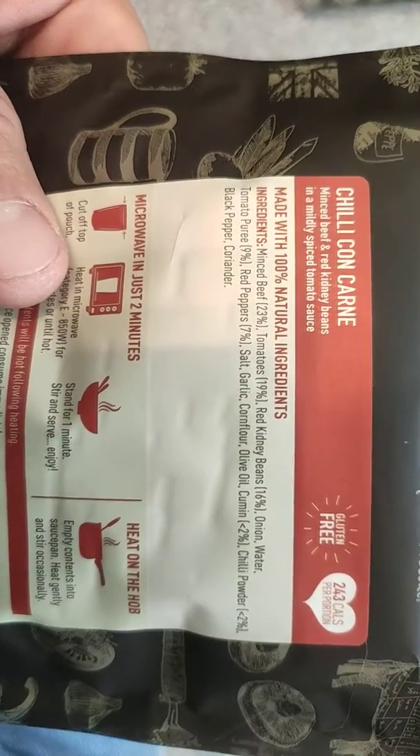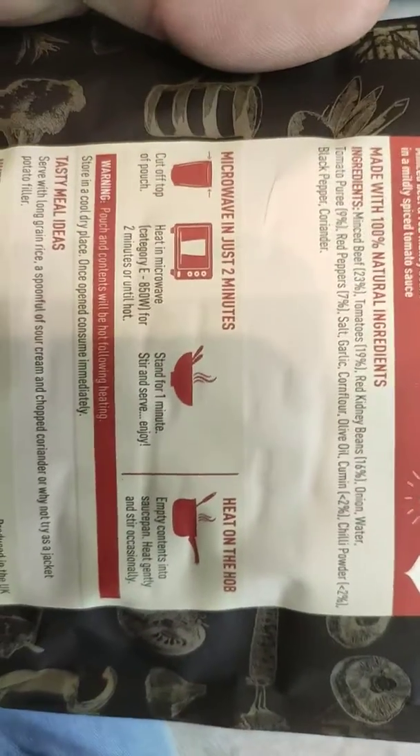And as you can see there's no rubbish in there. It's very good. Again, it's a two-minute cook in the microwave or on the hob.